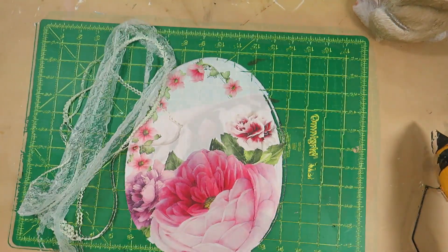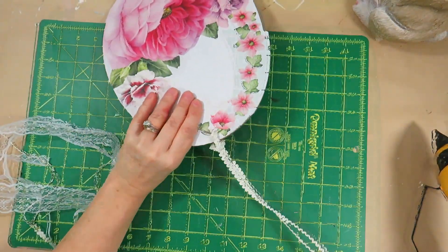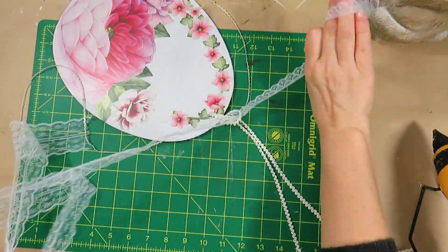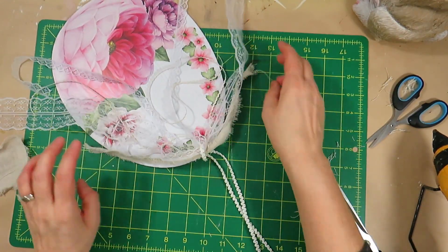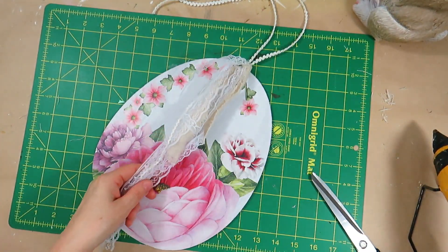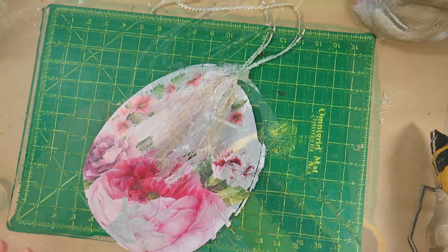I cut a few pieces of lace and ribbon. I made a new hanger with a piece of ribbon, putting it through the hole and making a loop at the top. I took the other pieces of lace and ribbon and put them through the loop. I cut a piece of linen fabric, cut the threads from it, and added the linen piece with the lace. I wanted the egg to have a solid texture and I think the linen piece was perfect to highlight the lace. To finish this DIY I trimmed the lace and the ribbon on the ends and glued a twine flower at the top.